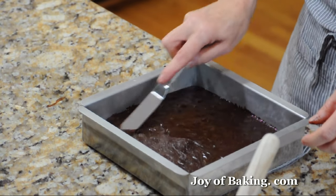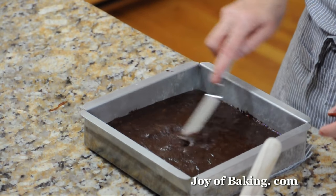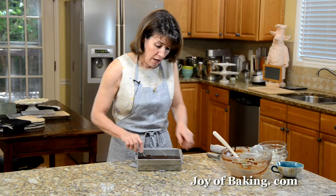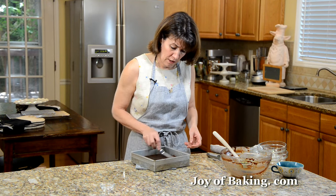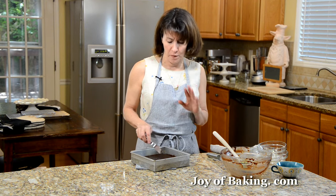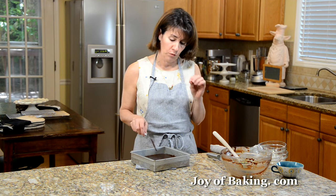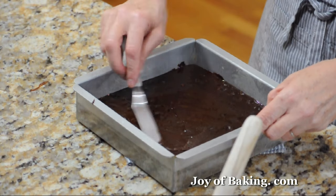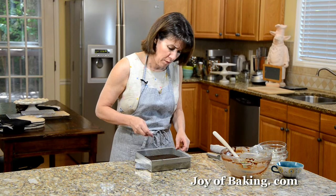We're going to bake these in a 350°F — that's 180°C — oven for about 30 minutes. But I would check them after 25 minutes, because what we want is, when we put a toothpick into the center, we want it to come out with moist crumbs. We don't want it to come out clean, because then they'll be over-baked and a little dry.